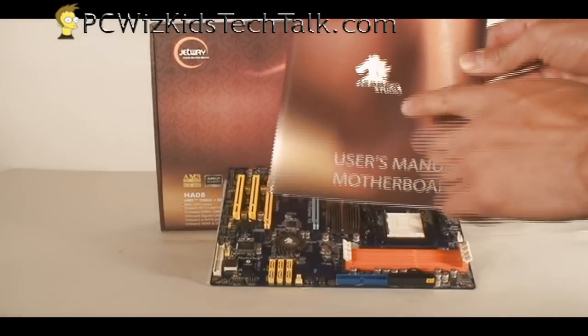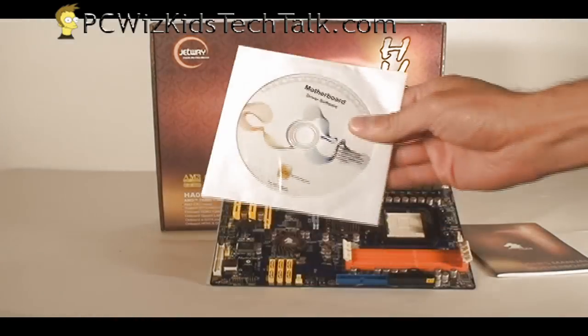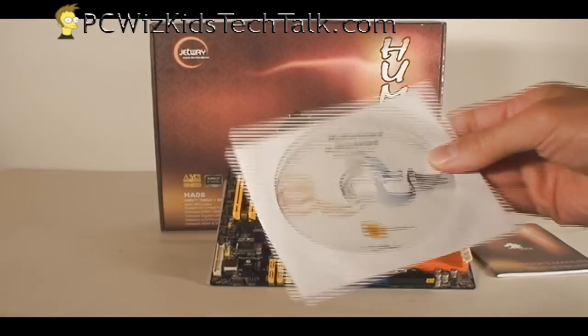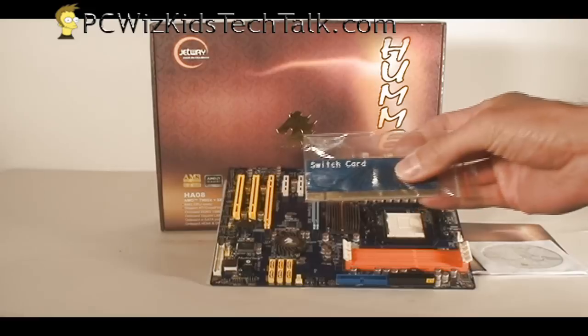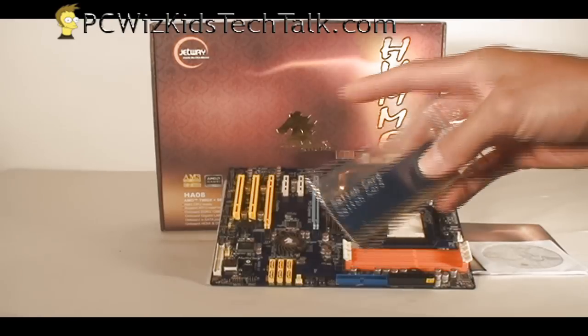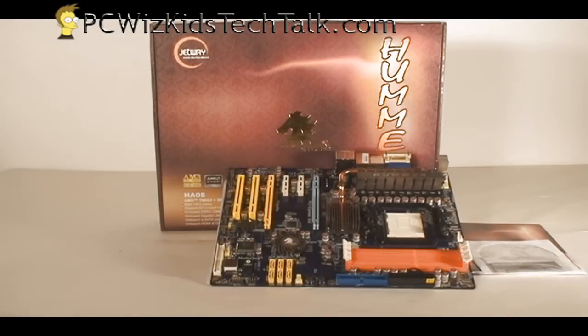For about $100, you get the complete kit — everything you need. You don't need to go out and buy another video card, of course. It comes with drivers for Windows Vista, and I did test it out on Windows 7 — I was pleased that it works fine on Windows 7. There's the switch card I mentioned; you install it on the second PCI Express slot if you go out and buy a card.